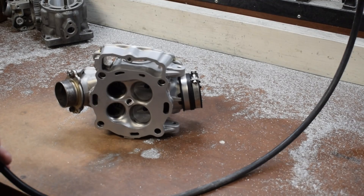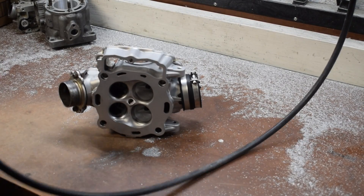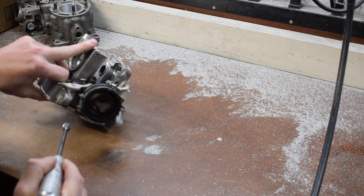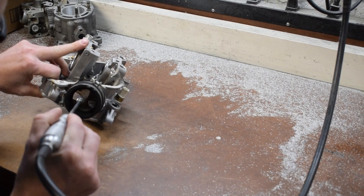The very unfun part of engine building is actually doing the work. I'm going to rough this up — the whole goal is to get a very nice rough surface so that we can get good epoxy adhesion.